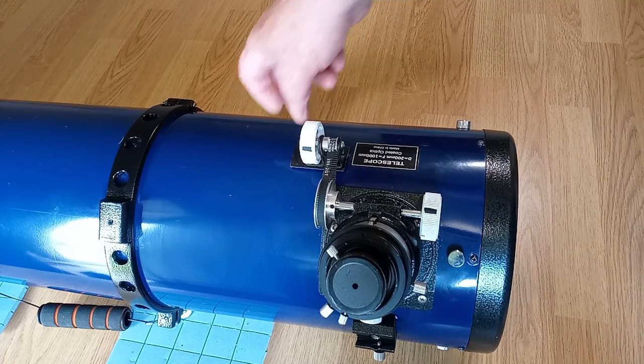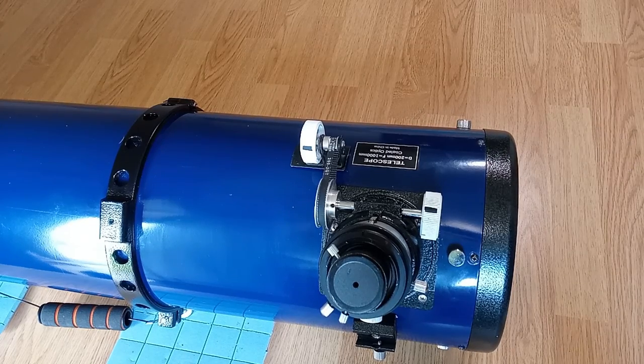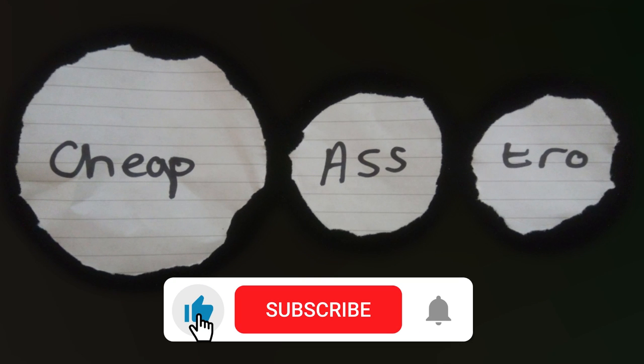And I think that's about as much as I can say on this — yes, it works, it works a treat. So that's it for this one. Thank you very much for watching, thank you for your support, your subscriptions, your likes, your comments so far. I will see you next time.